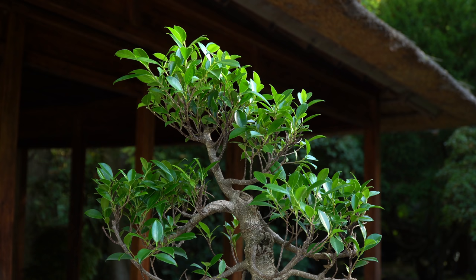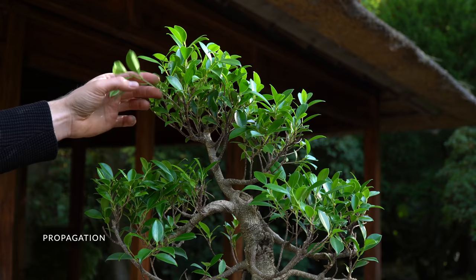You can propagate the ficus using cuttings or buy them online as they are widely available at bonsai retailers.